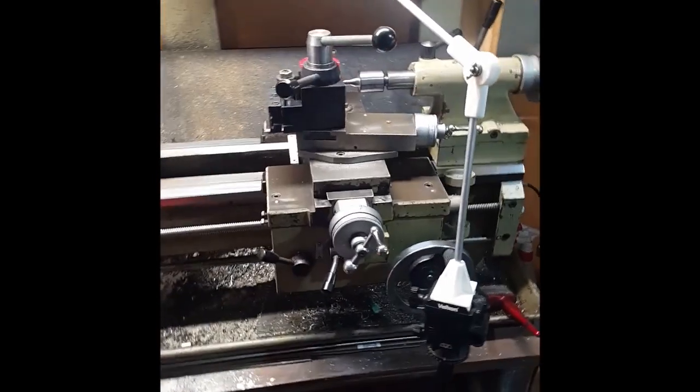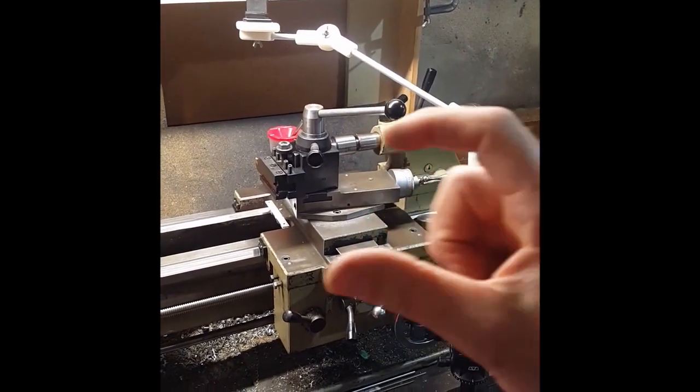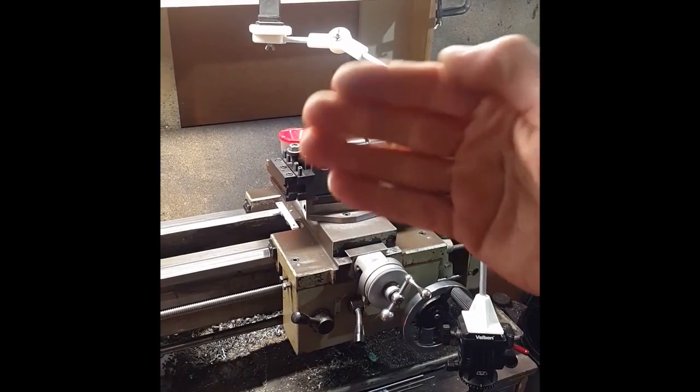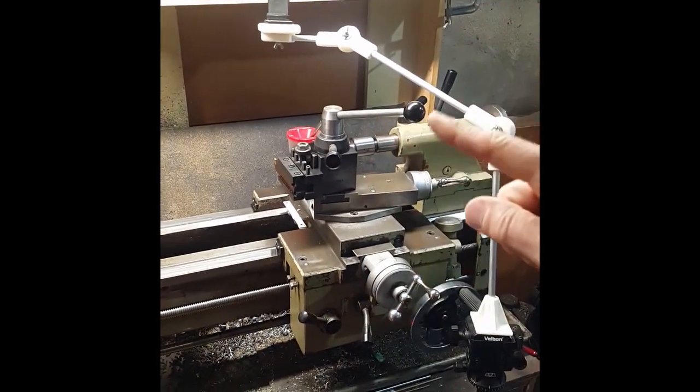It's a bit of a work in progress at the moment. I want to reprint these two joints and just have more serrations on them, so if I want to go slightly down I can, rather than jumping from one position to the next.